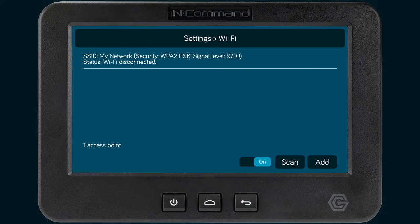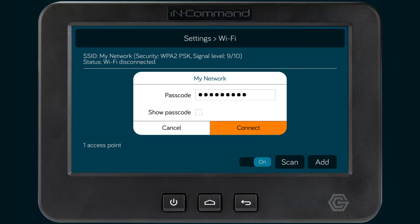Select scan to search for available Wi-Fi signals. Select your Wi-Fi network and enter the passcode when prompted. Then press connect.